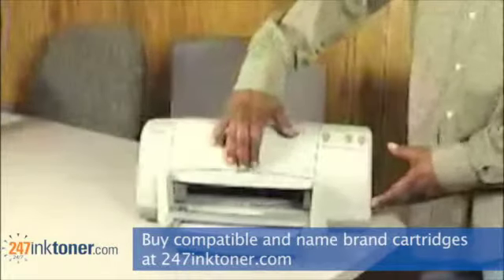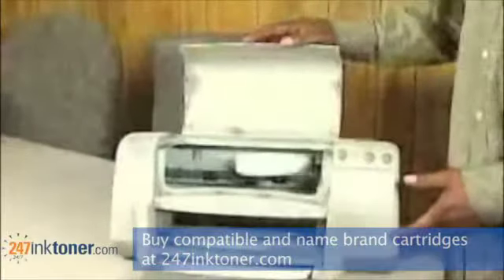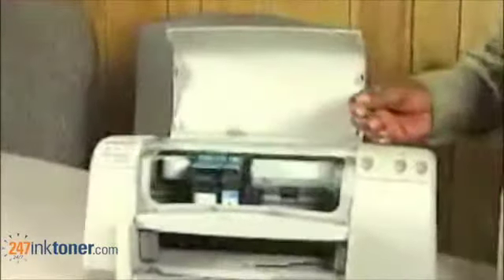As you see there's an indentation for your fingers. You simply pull it open and when you do, you hear the machine activate and it will bring the cartridges online.